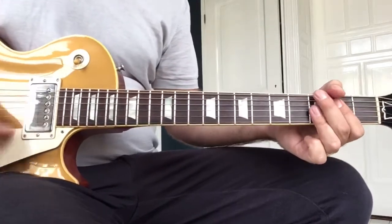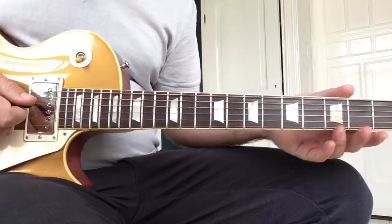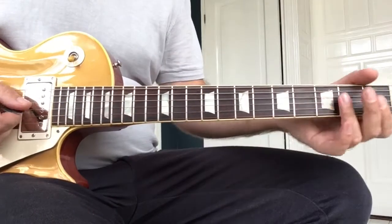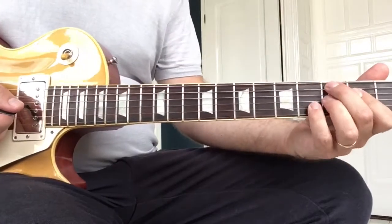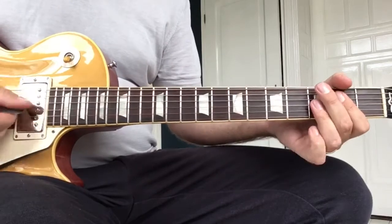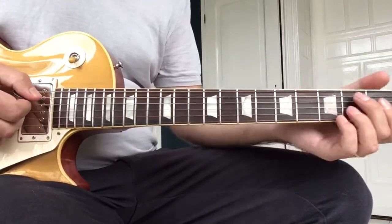That's the end of the solo part, so he goes back to the rhythm. Still in the bridge position and he has some volume left. It sort of slides into a C-sharp nine or whatever it is. Then he makes like the Hendrix chord, a seven flat nine or whatever it is. Sounds very cool.